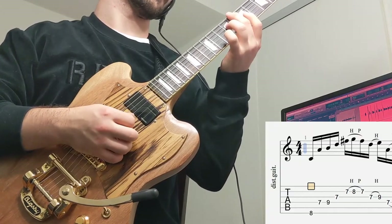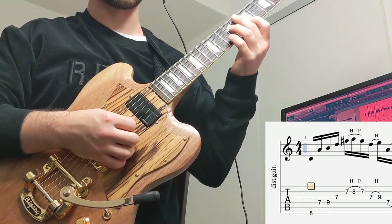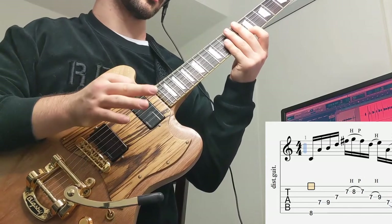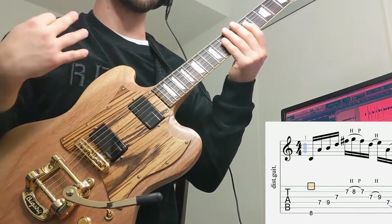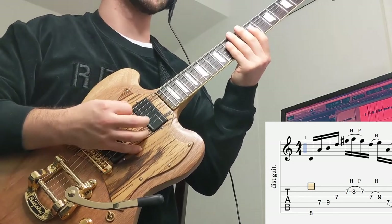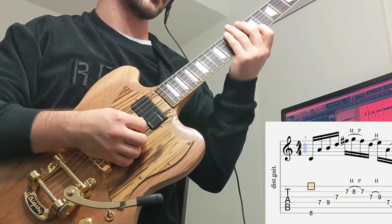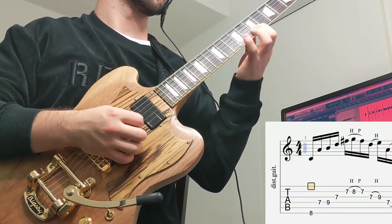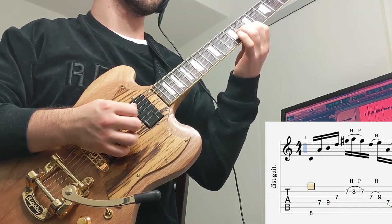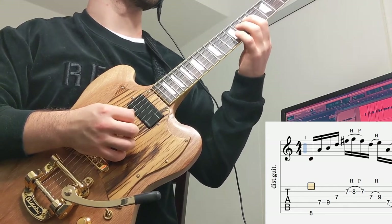Then we're going to shift up to the 7th fret of the B string and do a quick hammer-on pull-off. These are all 16th notes, which means for every beat — if you're using a metronome — every beat has four notes in it. So on the 7th fret of the B string: hammer on to the 8th fret, pull off to the 7th fret, and then go back to the 7th fret of the G string.